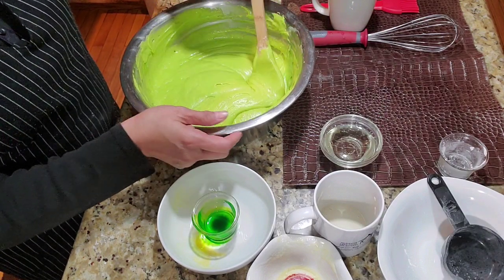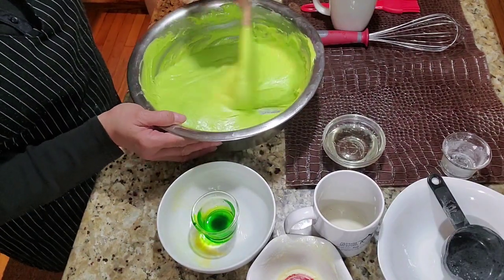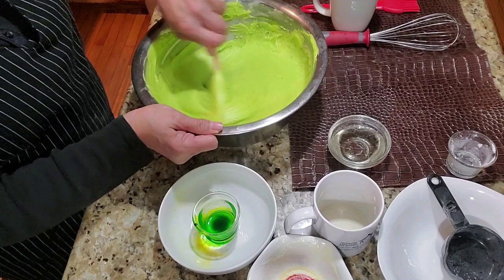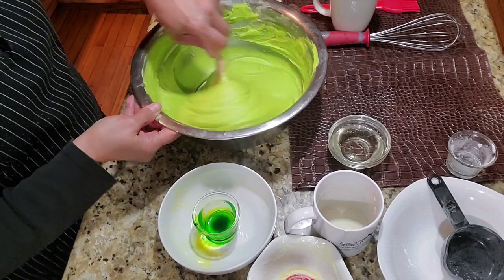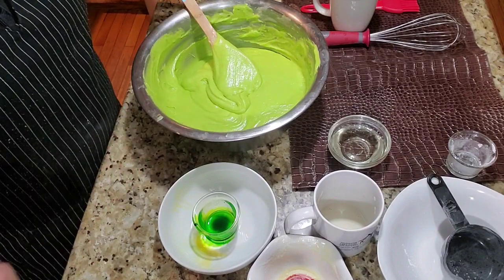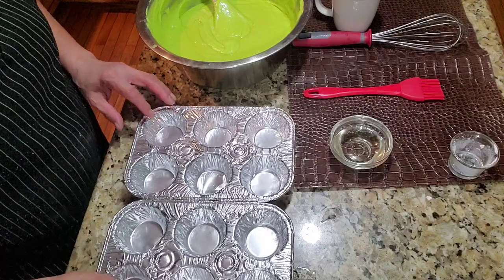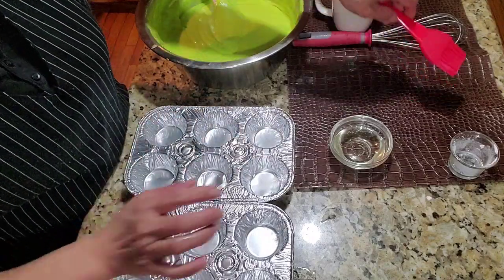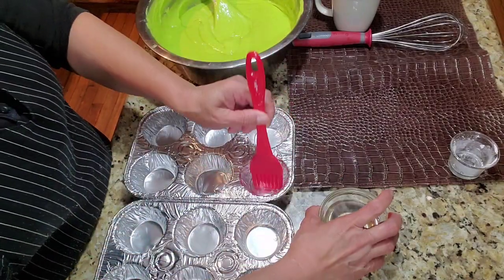Note: traditional puto uses rice flour, but what I made here uses all-purpose flour. Now we can put the mixture into our molds. First grease the molds with cooking oil and spread it around so the mixture doesn't stick.